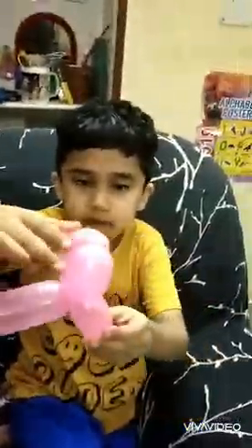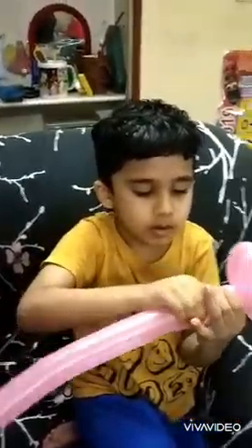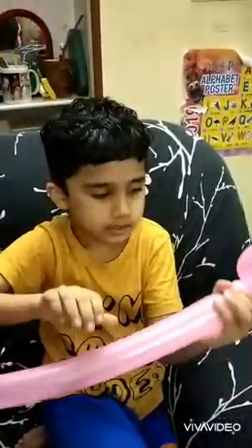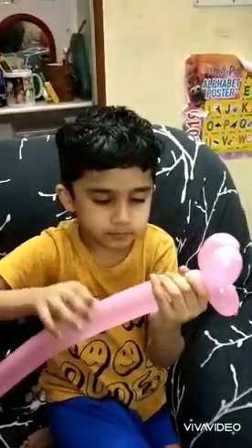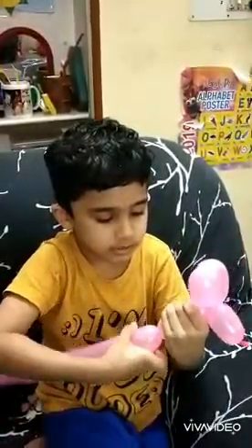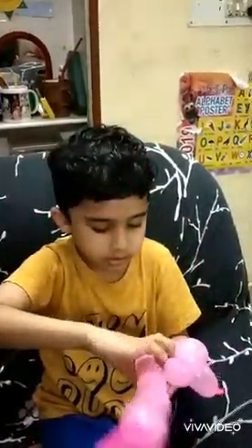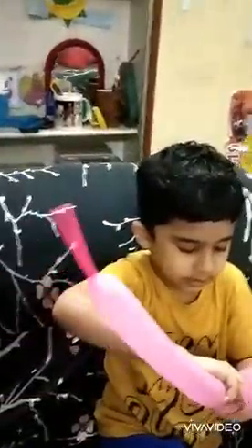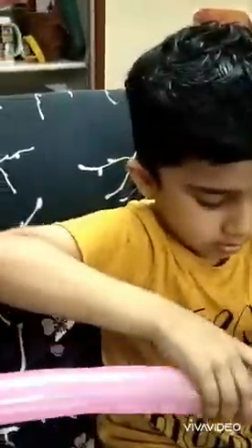Okay, now we're done with the face and ears. Now we need the neck. For the neck you just need to make a small bubble here, like this, and twist it. Then for the hands — for that you need to make a little bigger bubble, then make a same-size bubble, and then twist them together.